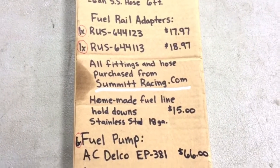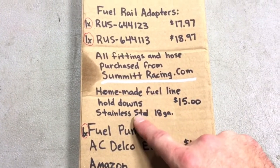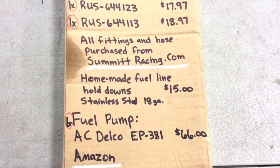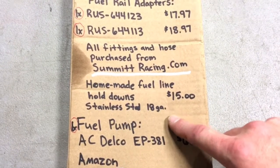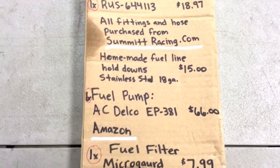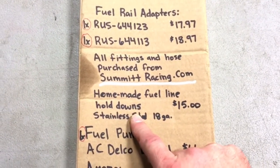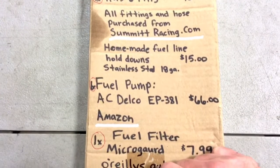I got all the hose and fittings from Summit Racing — you can order online or visit a local store. The handmade fuel line hold-downs you'll see in my next video are stainless steel. I made them out of 18-gauge strap with a 5/16-inch hole so I could bolt them to the frame. I went to a local sheet metal shop and had them made, then hand-rolled them myself — $15 total. I made six of them and used five.